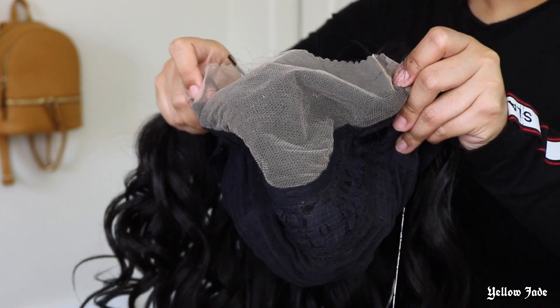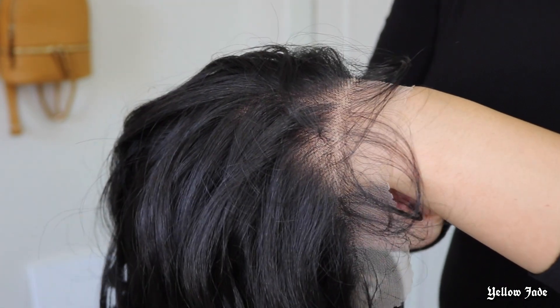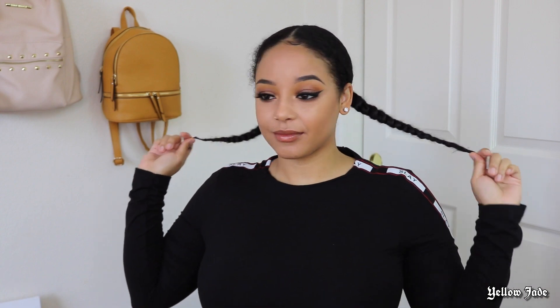I was also very excited to see the amount of parting space offered. The lace actually goes ear to ear, and this is a look at what the actual lace looks like in its natural color with no product or anything.